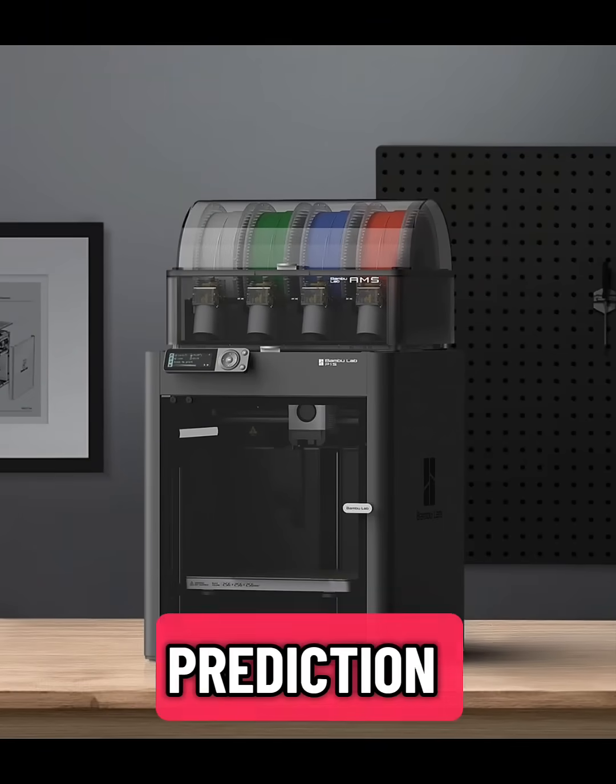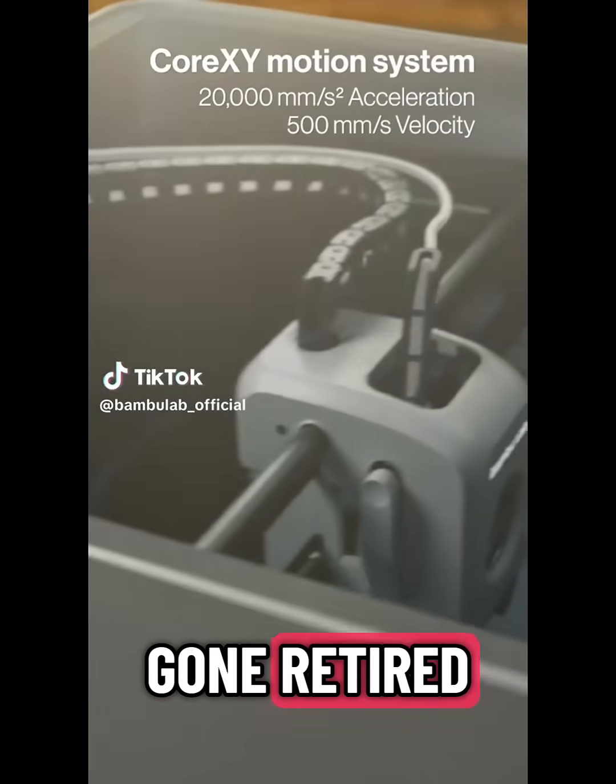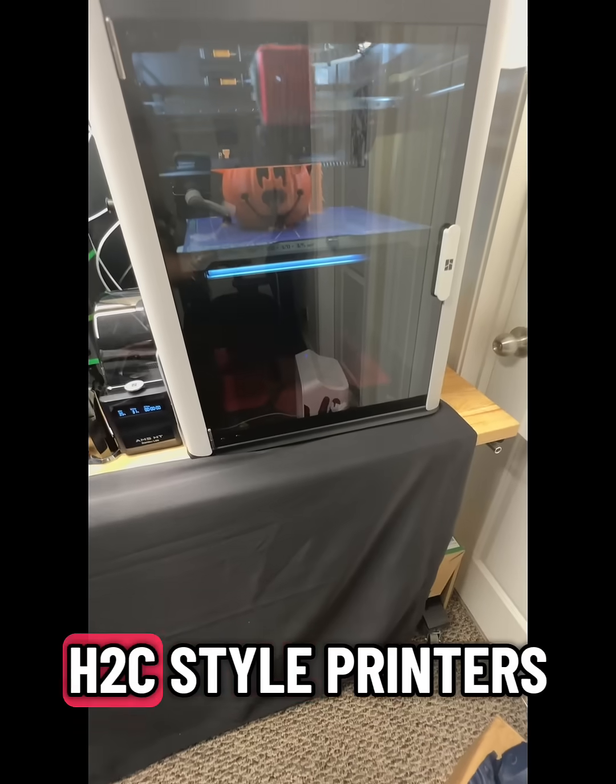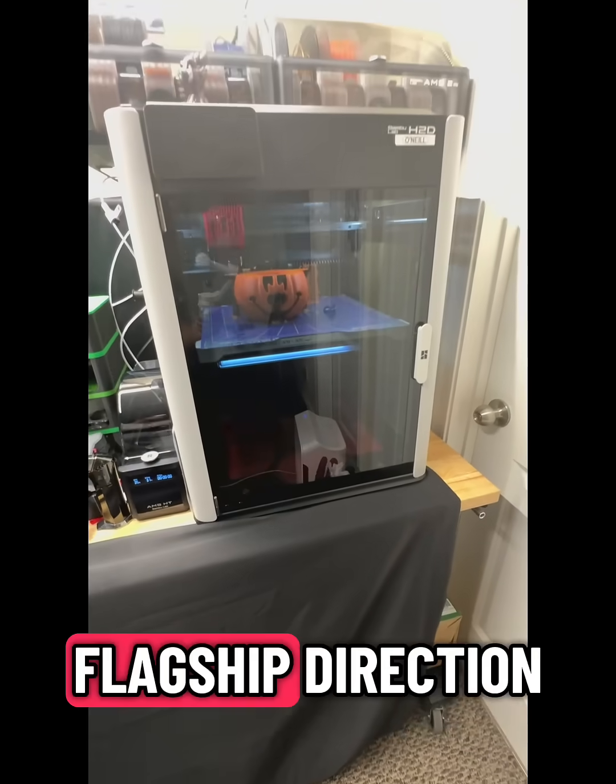But here's my prediction. The X1C? Gone. Retired. Bambu's top tier is moving to the H2D and H2C style printers. That's their new flagship direction.